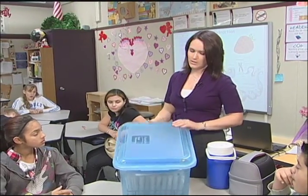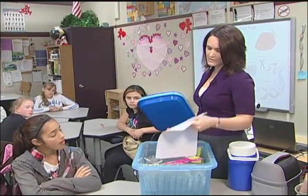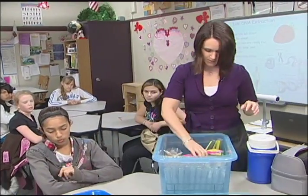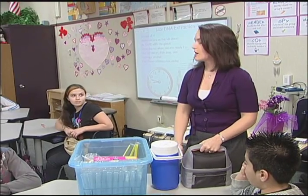Let's go over the materials we're going to need for the lab. You're going to need the material sheet because it's going to list everything you need. Then you're going to need a tray because there's a lot of materials for this lab. Last time we did DNA extraction with wheat germ; today we're going to use strawberries.